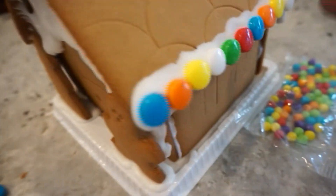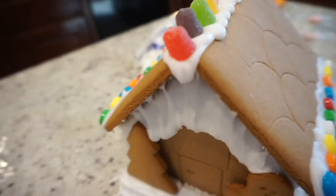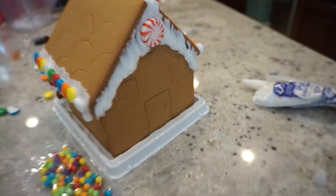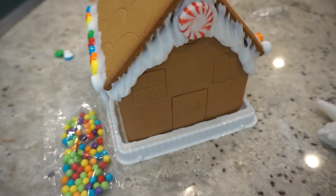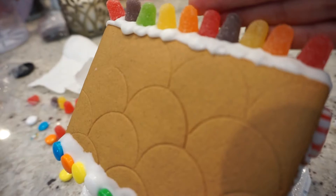The next thing I did was put on some little — I don't know what those are called, Sprees or something — along the sides, and I put a peppermint right there. I don't think I'm going to use those little round things.